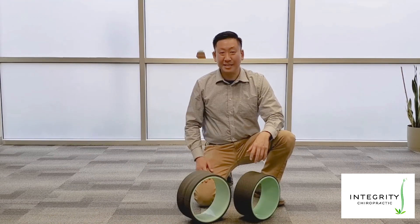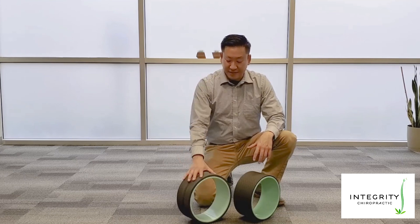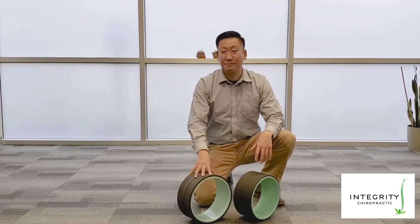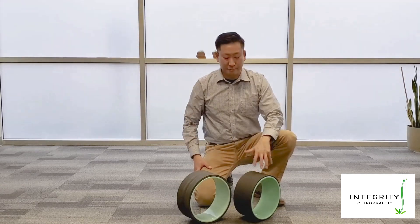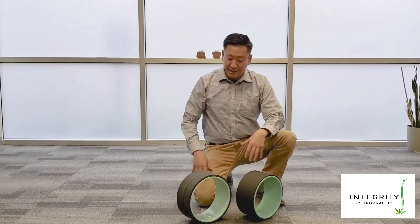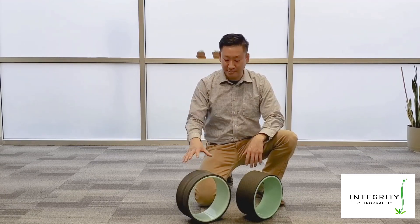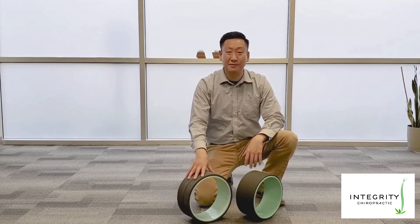As you guys know, rolling the IT band usually isn't fun. Definitely the win goes to the Chirp for this one — it feels a lot more comfortable. If you're looking for more pressure, the wannabe version will do it. But if you're looking for a little bit less and to ease into it more, the Chirp definitely felt better over the IT band.